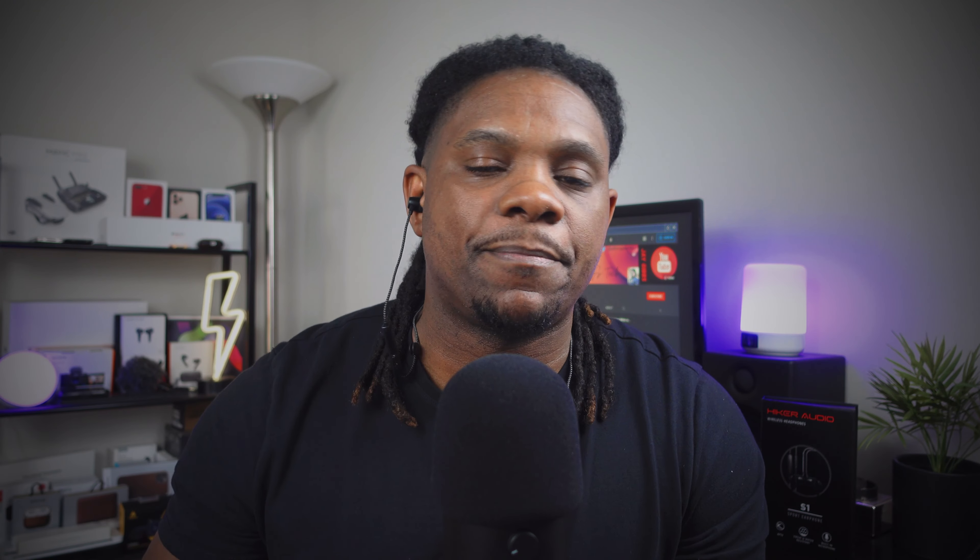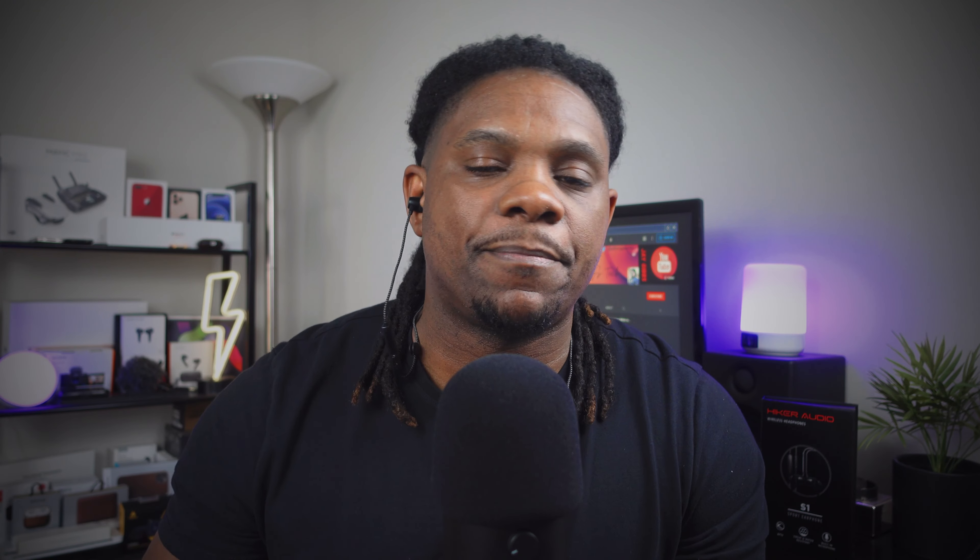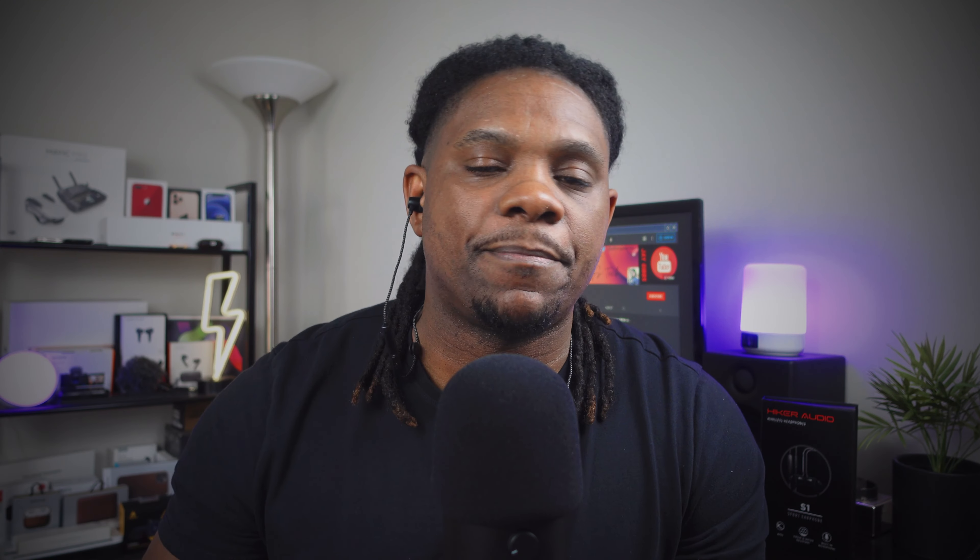We got the volume up and down inline controls. This is a braided cable and it doesn't move. We got some Hiker Audio branding going on right here as well. Just off the rip, they feel pretty good. I like this braided cable — that just lets you know that it's not going to tear up anytime soon. They got a little bit of weight to them. They look real nice. I'm gonna listen to a couple songs, probably watch a couple quick YouTube videos because I still got a little bit of time left here at work, and we'll come back and finish talking about these. Give me about 30 to 45 minutes.